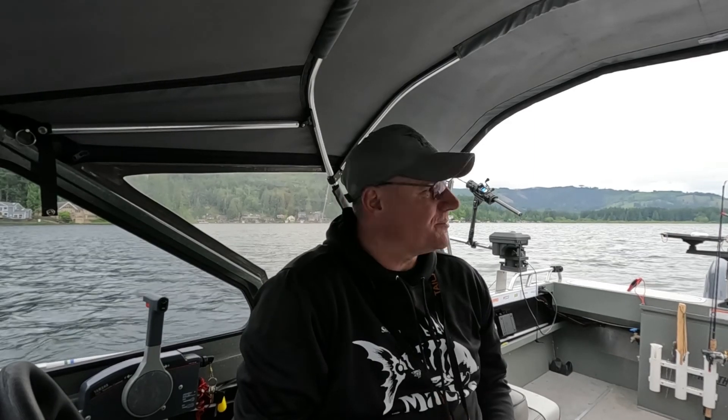Mike and Pete here with Gig Harbor Fishing Club. We're starting a new lake today — we're out here in Thurston County on Summit Lake. Summit Lake is a little over 500 acres, and neither one of us have ever fished this lake.